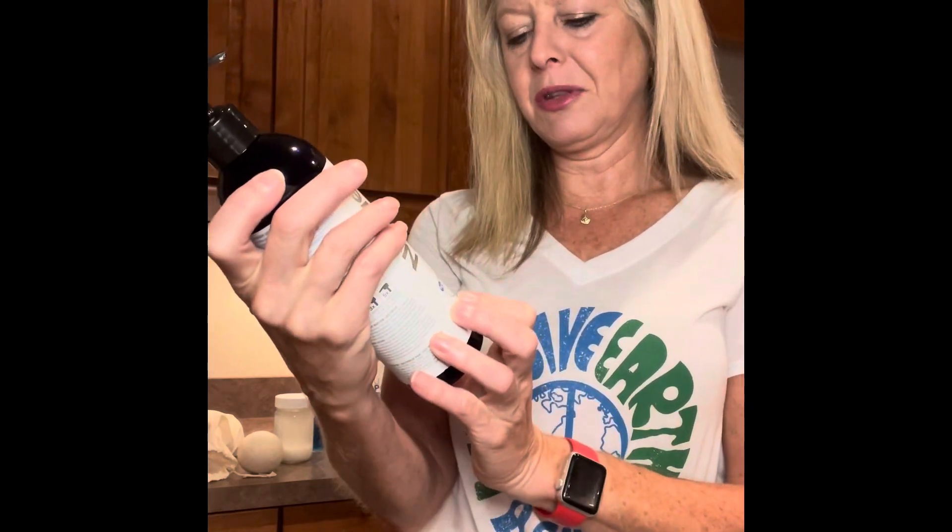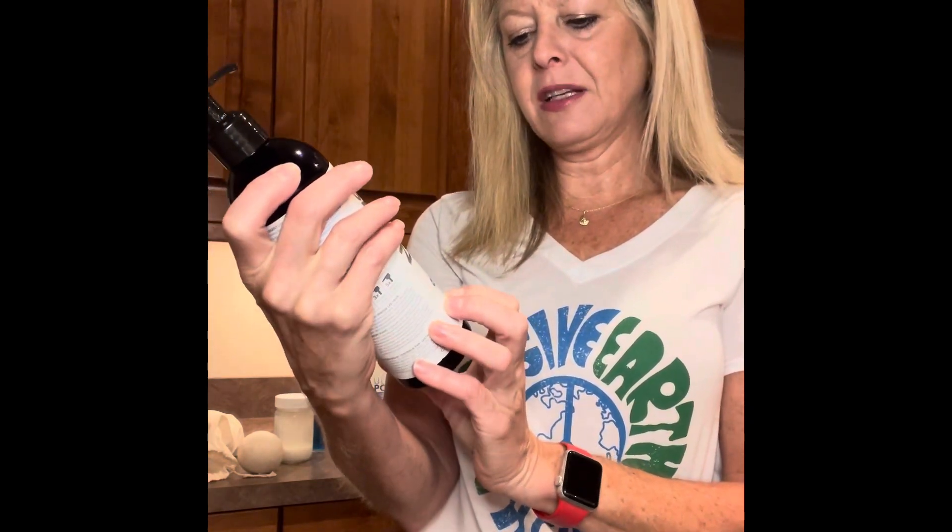Do you know how many loads of laundry you can do with this small bottle? It's a little over 15 ounces — 230 loads of laundry. You use one pump, two pumps, or three pumps for small, medium, or large loads. The instructions are all on the inside. It's a powerful enzyme-based cleaner.